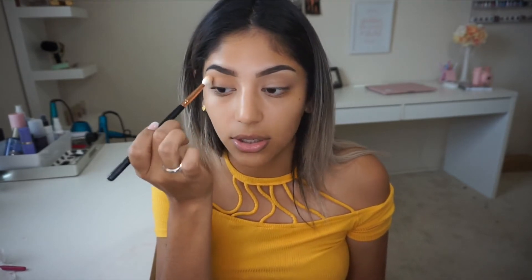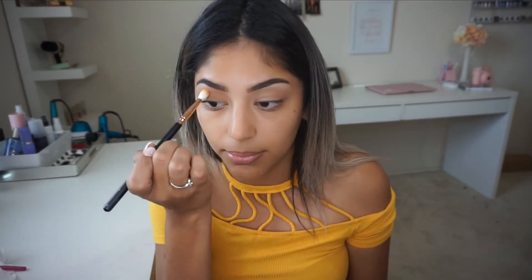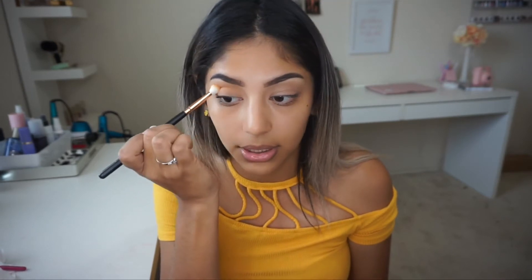I'm going to do one eye on camera and then finish the other one off camera so this video isn't too long — that always somehow happens to me. I'm just picking up a little bit more and building the color up right here on my crease.